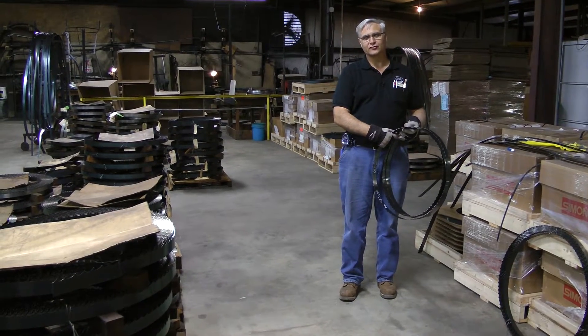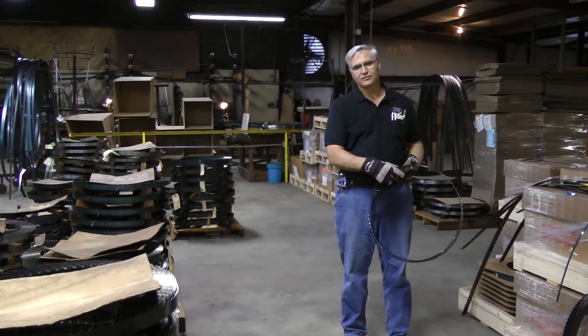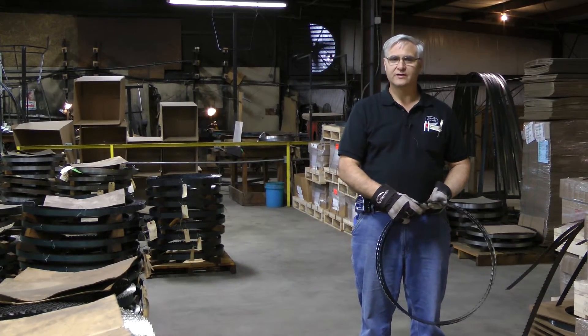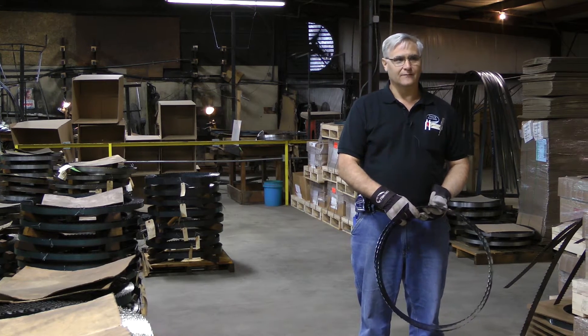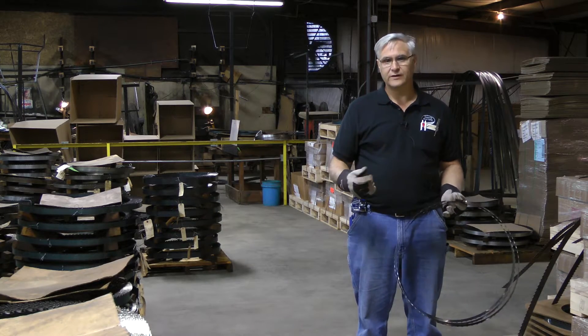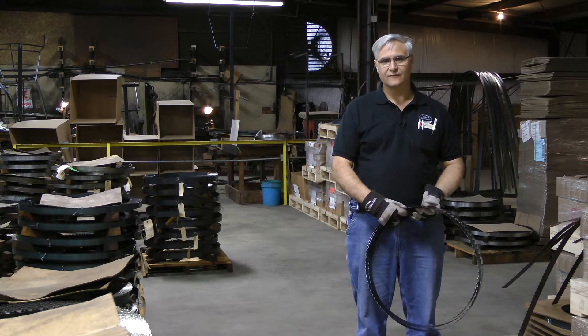Hello again, this is Steven Cook, Cook Saw Manufacturing. We thought today we'd take just a few minutes here and show you how to measure a bandsaw blade. It's very important in getting the right length for your sawmill. We get this question all the time, and sometimes you may have been running a sawmill for a while but maybe you've ground your wheels or done different things, and it's good to know the exact length of your sawmill.